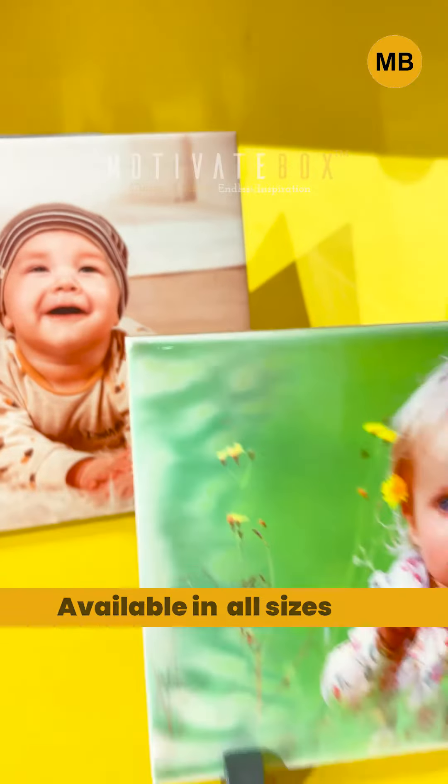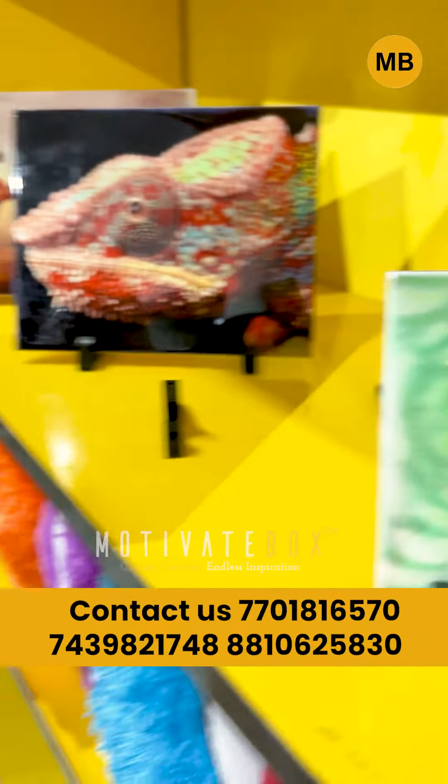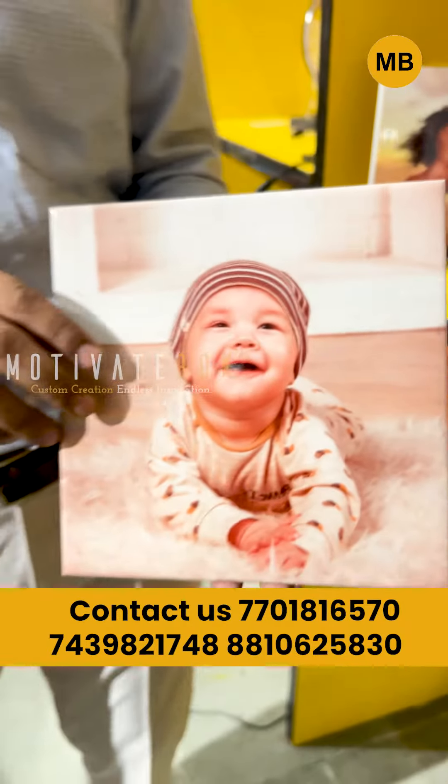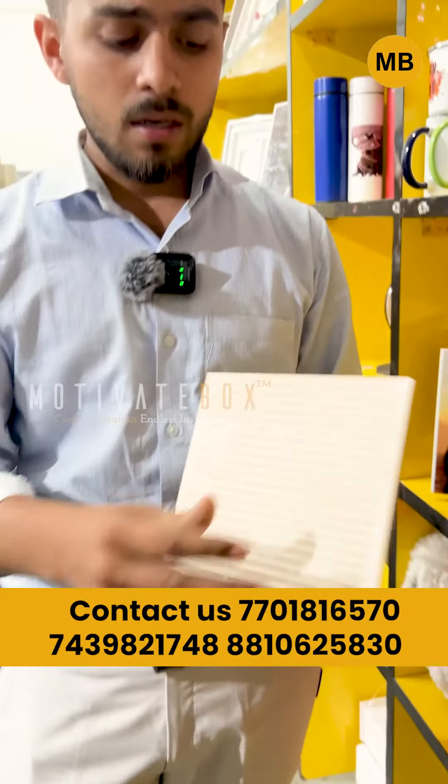On these tiles we have sublimation, as I want to show you. You can use them in your home as a frame.